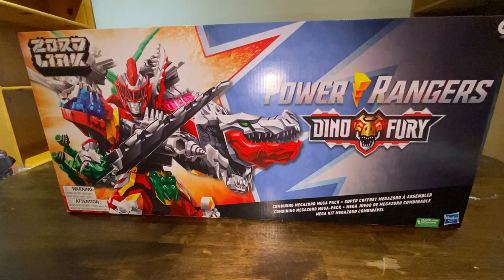Hey guys, what's going on? So, I didn't think I was gonna buy this. I haven't bought a current Power Rangers Megazord since Dino Charge. I didn't really buy anything from Dino Super Charge, I didn't buy Ninja Steel, Super Ninja Steel, Beast Morphers — nothing. So, I decided to go ahead and get this one. Something about it just called me.